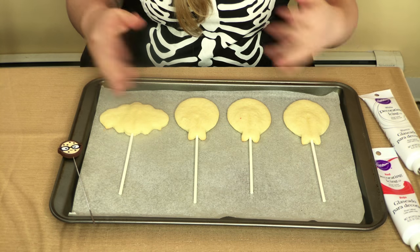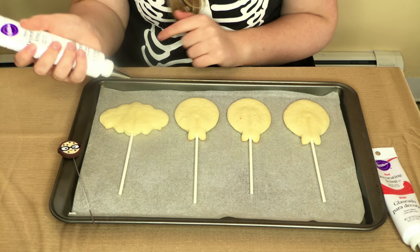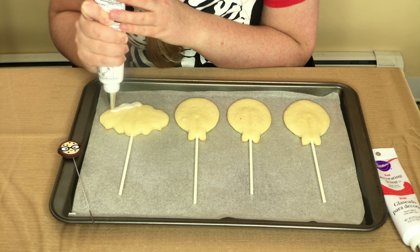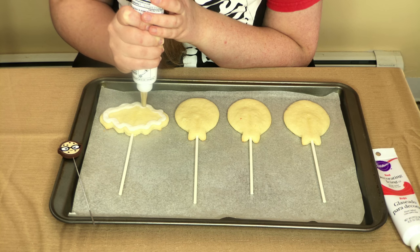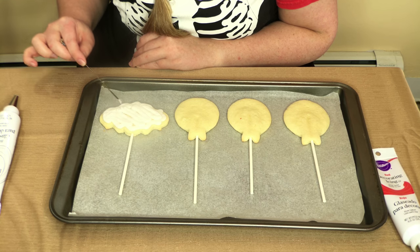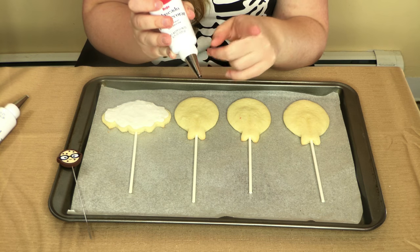So now our cookies are out of the oven. They're completely cold and now it's time to decorate. I have here white decorating icing by Wilton fitted with a number 10 decorating tip, and we're going to slowly outline and flood our banner cookie with it. And now for the balloons, I'm going to do the same thing I did with the banner, but with red icing and also with a number 10 tip.